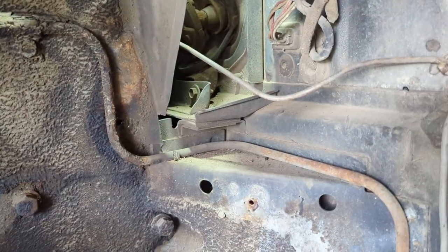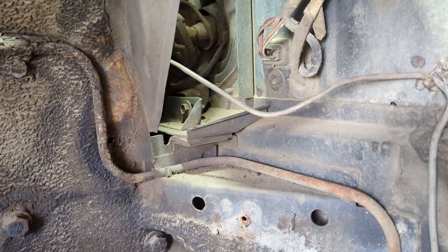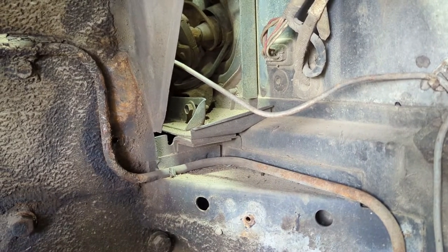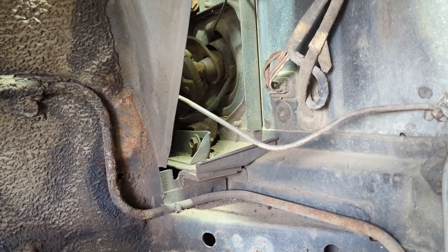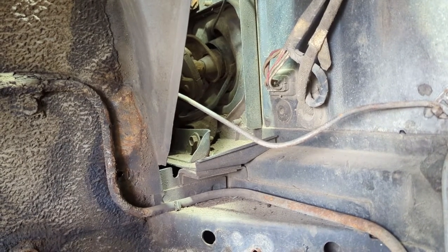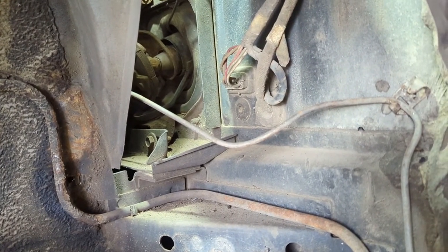Through Nick's video, I understand there's a bolt under the column, and then there's also a tab that activates the neutral safety switch. There are two bolts in the column that have to come out. So let's get at her.